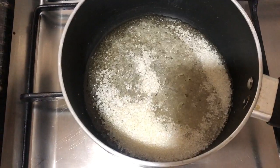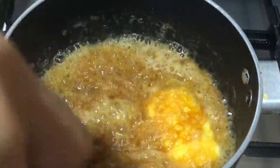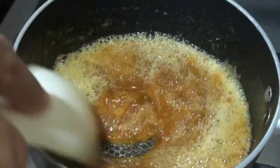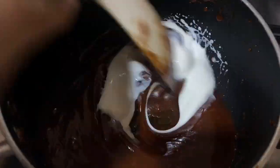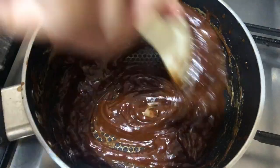I will mix it with 50 grams of butter. Caramel sauce will be a very thin consistency. I will add a little fresh cream — it will be a very loose consistency.